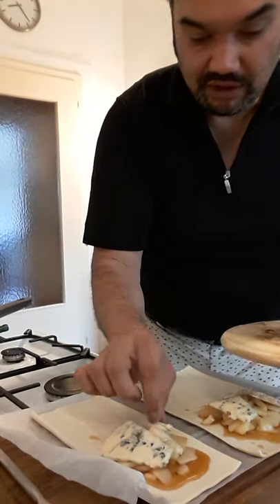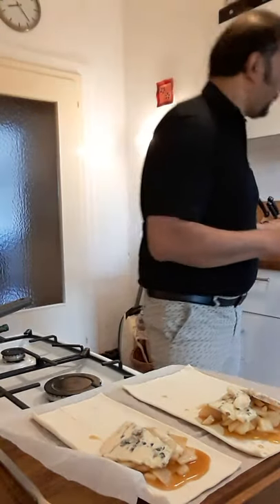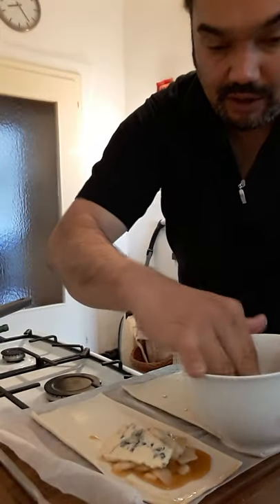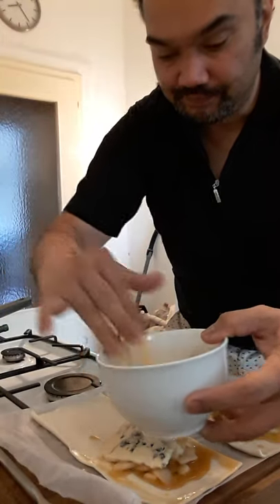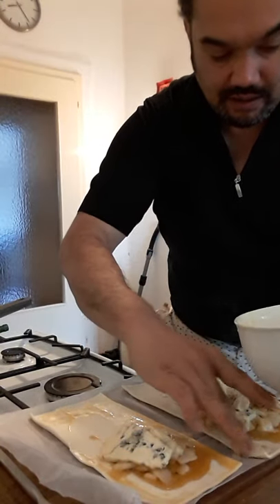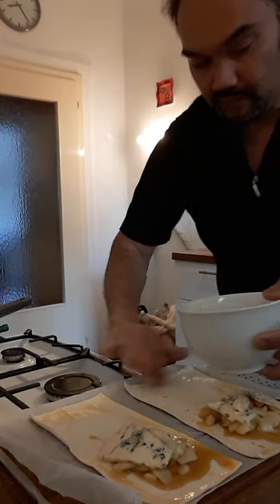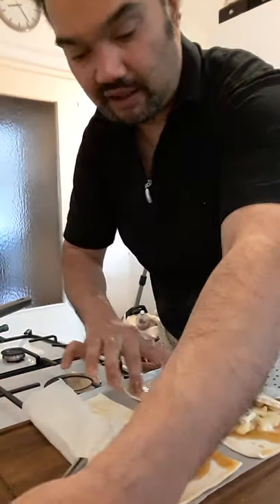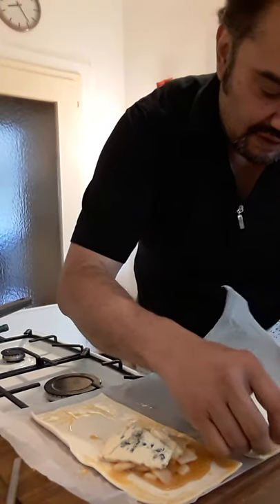One of my favorite cheeses. With egg, you put it on the sides so that it closes. I added a little bit of water in this scrambled egg mixture, so I'm going to close it.